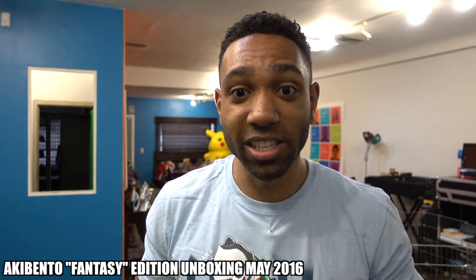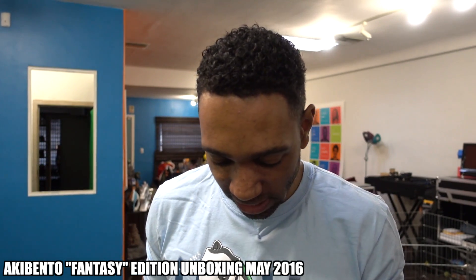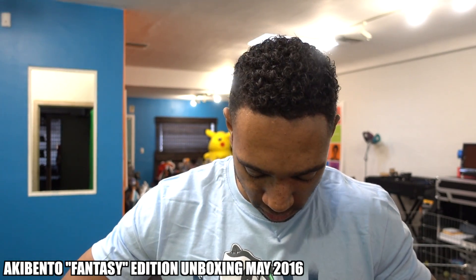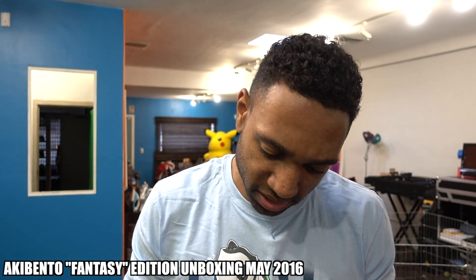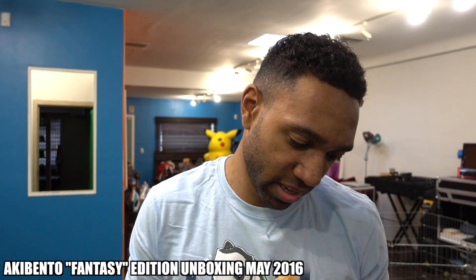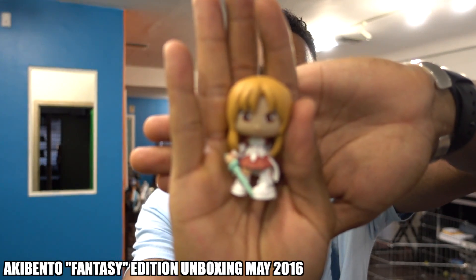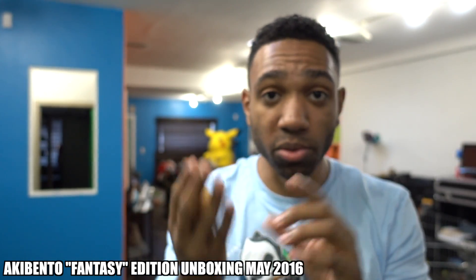Oh God. All right, I'm opening the top. Who's in here? Oh my goodness, they're covered in a black baggie. I don't want to mess them up. Who is it? It's some girl I've never seen before. Who is this? Her name is — there's no name. I have no idea. Does anybody know who this little girl is? Look at this. Who is that? Anybody know who this character is? I have no idea who this is. If you do, leave it in the comments below.